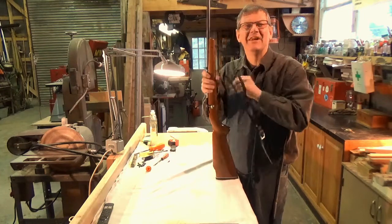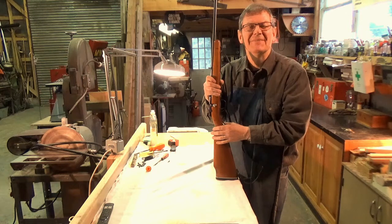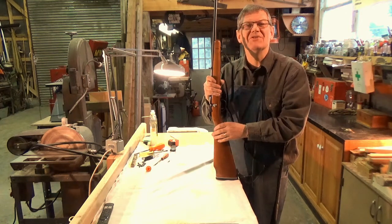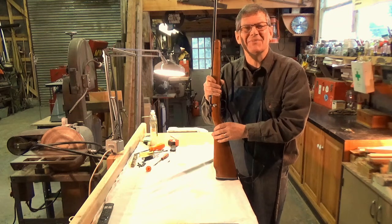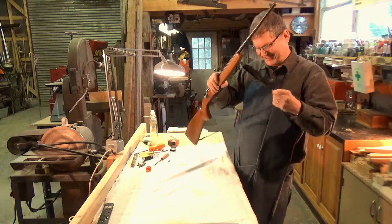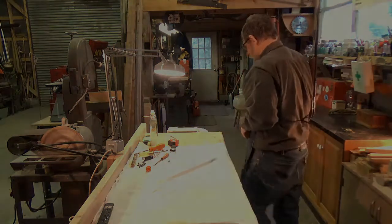Well folks, maybe someday the weather will be nice and I look forward to taking you out with me and shooting little Betsy back at our shooting range. I hope you've enjoyed today's video, folks. Thanks so much for watching and I look forward to seeing you again.